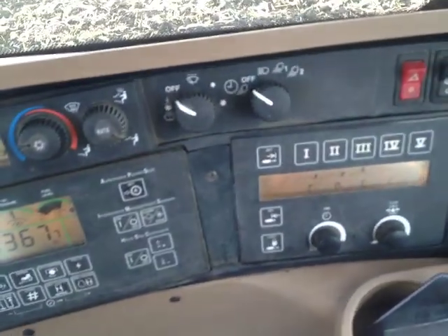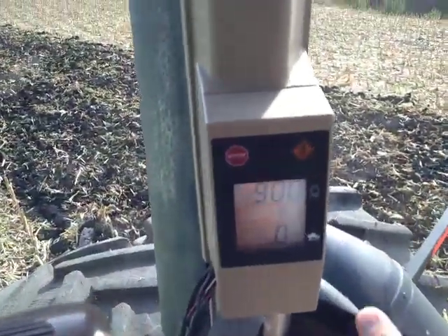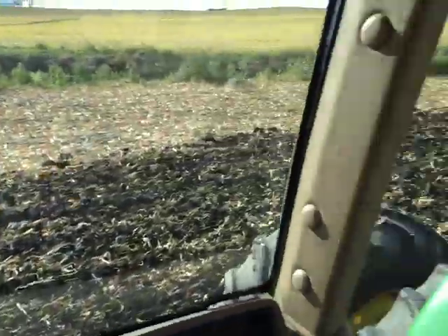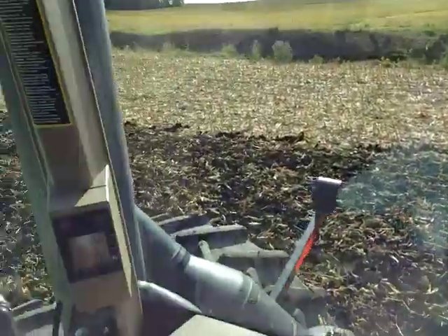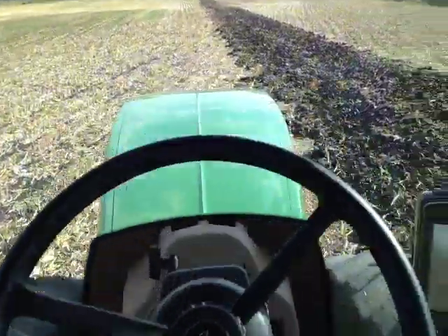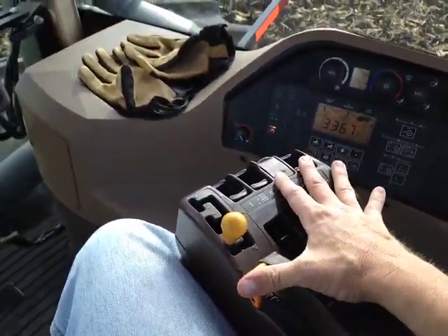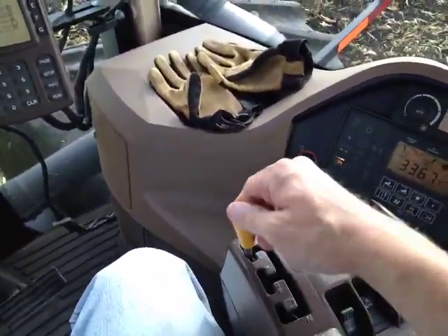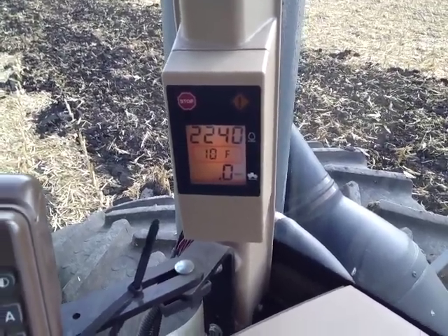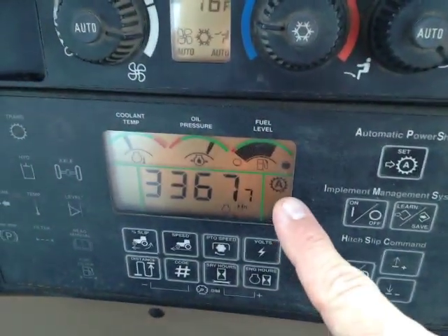The other thing I use is automatic power shift. I set a speed that I want to go right here. I'll set it into gear 10 and it'll keep that unless we get into some tough spots, and then it'll slow down and go just as fast as it can, and then resume when it's able. So here we go. Full throttle, and we'll put her into gear 10. And we've got our auto power shift — we're ready to go.